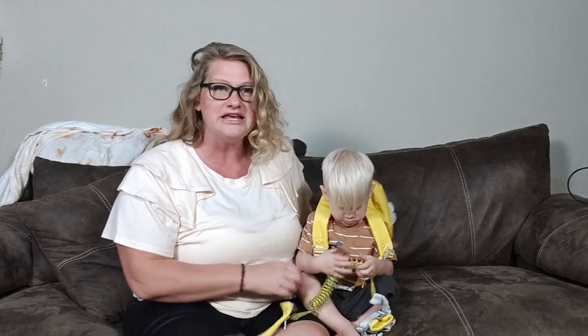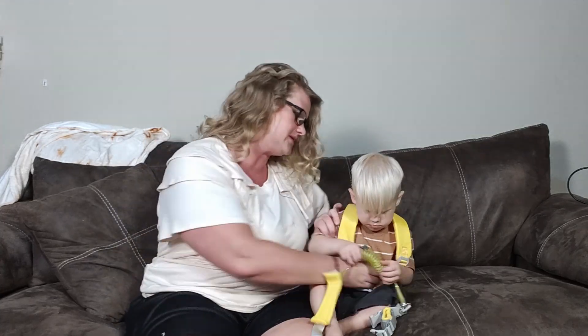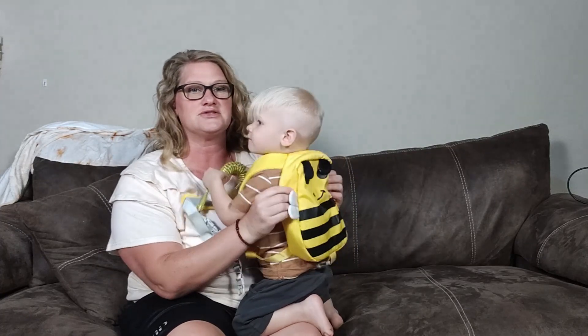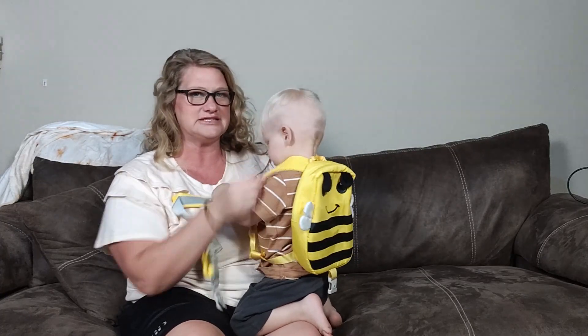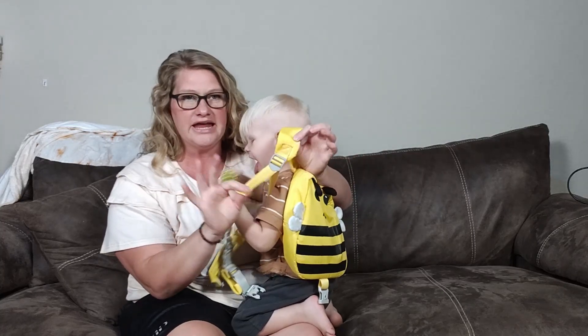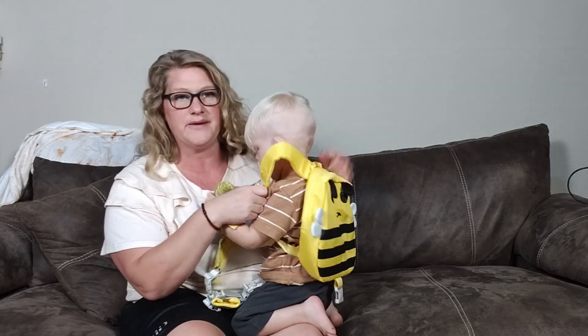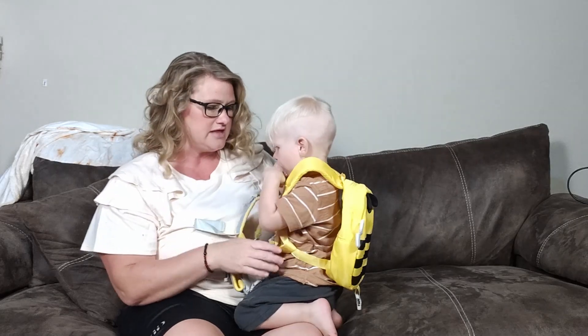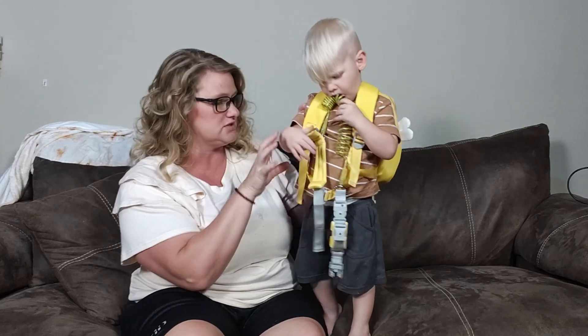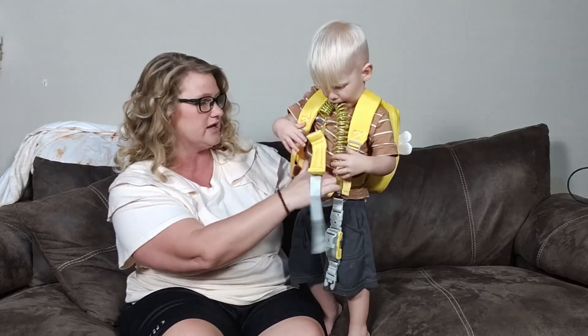Number one, you can see this is on him. It is the perfect size. Let's have you turn around please. This is the perfect size for him — it just fits right on his back, nice and snug. You can move these and tighten and loosen them, so you can make it the right size based on whatever size your child is. The other option is a nice clasp right here in front so it stays nice and tight around his body.